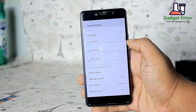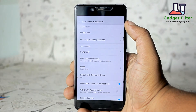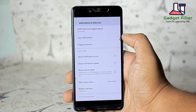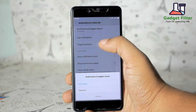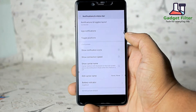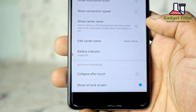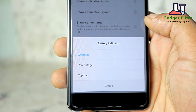After that there is sound and vibration settings where you can adjust your sound and vibrations. Then lock screen and password, where you can set your privacy and set the wake mode by volume buttons. Then you will find notifications and status bar settings. Here you can set toggles layout as combined or separate and customize toggle positions. You can also show notification icons in the status bar, and set your battery indicator as graphical, percentage, or top bar mode.